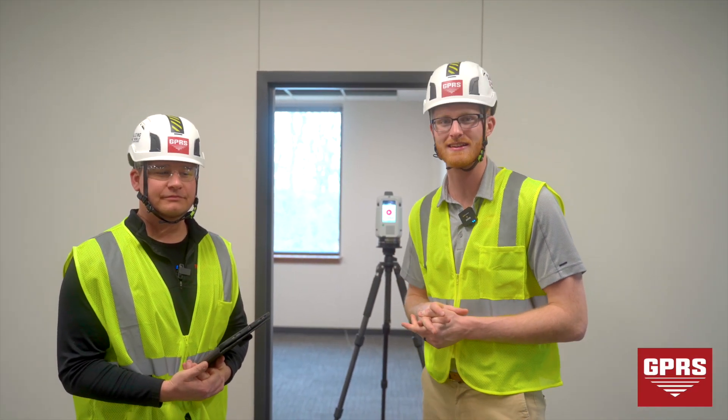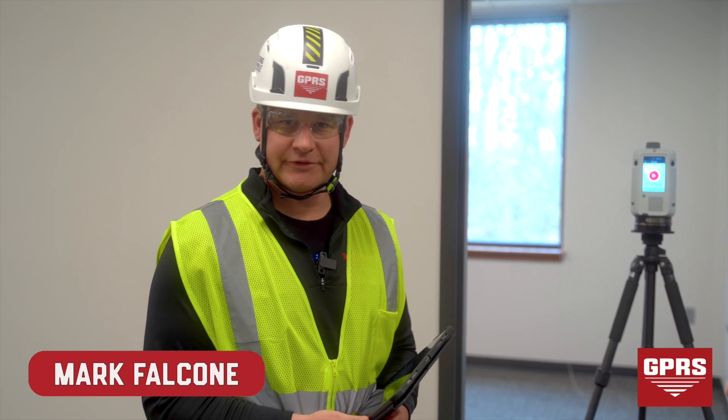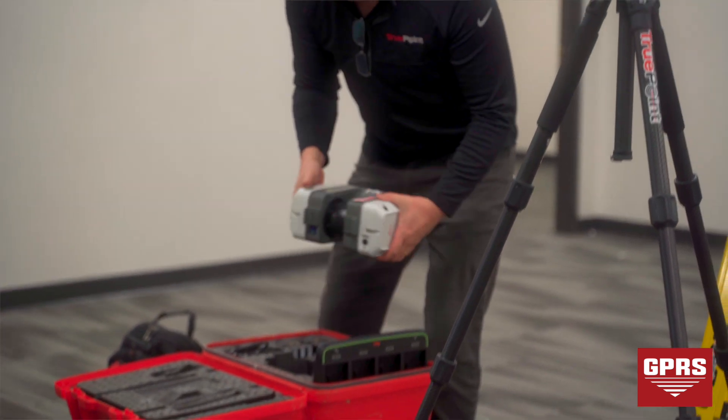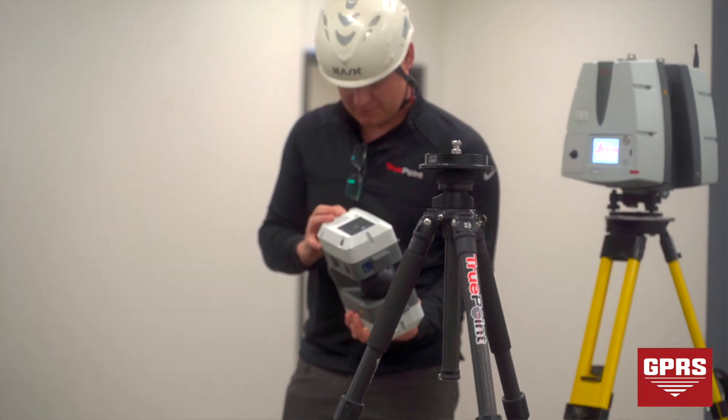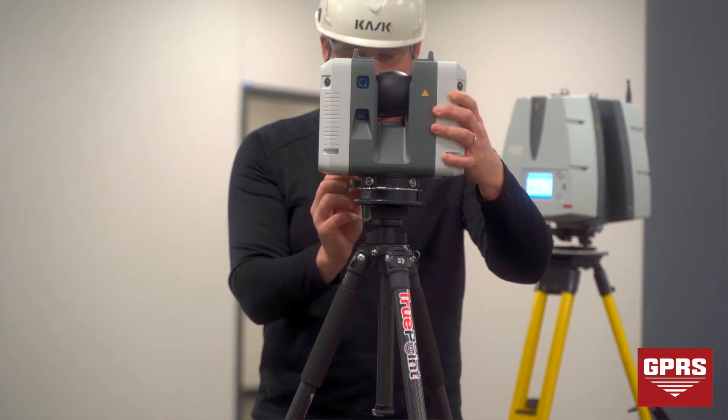Hey guys, Christian Wagenhauser here with Mark Falcone. We are here for 3D laser scanning today. I know we've touched in our past videos on VPI and leak detection. Mark, can you tell us a little bit about the project that we're working on today? Yeah, so we are in an office space — it's under construction but getting towards the final stages — and essentially what we are doing is updating their floor plans.